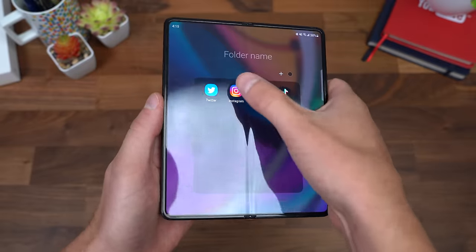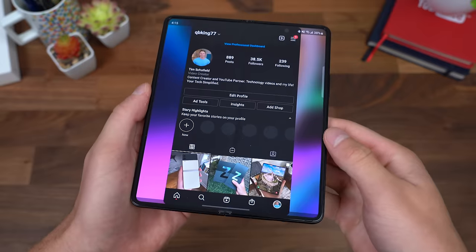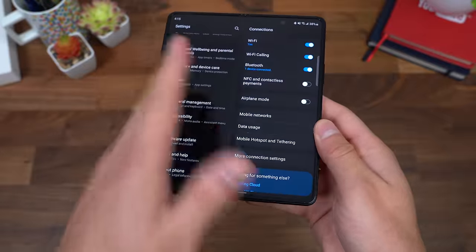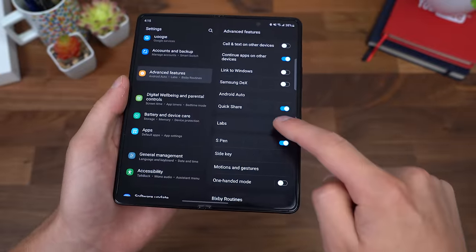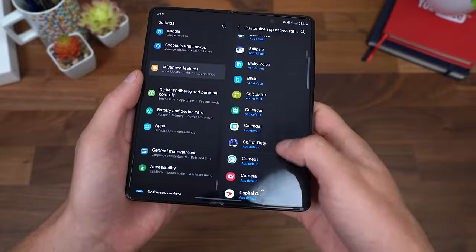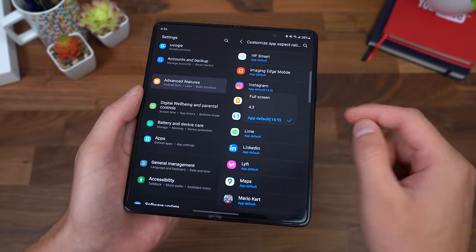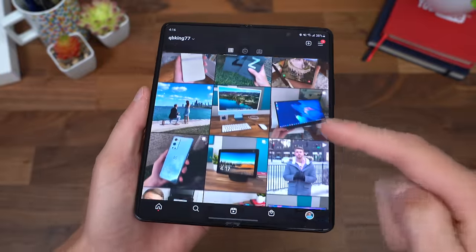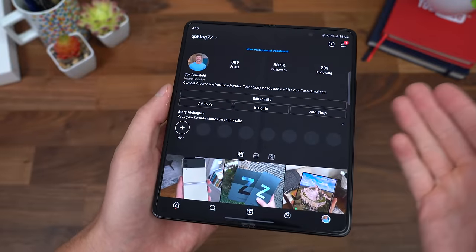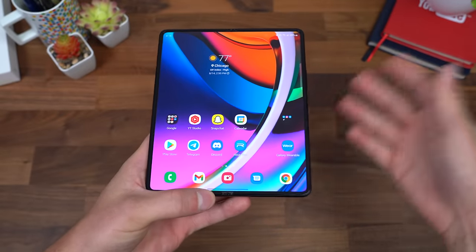There are also some Labs features — interestingly enough, Instagram doesn't fill the full screen by default. But you can actually resize the aspect ratio of apps within what they call Labs. Under advanced features, go into Labs and there's 'Multi window for all apps' — you can turn that on. You can also customize app aspect ratio. So if I find Instagram, it's at app default 16:9 — but if I just change it to full screen, Instagram is now completely full screen via Labs. It works really well. If you find an app that isn't sized correctly, you can go into Labs and customize it to your liking.